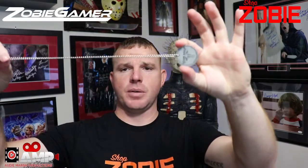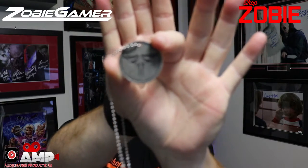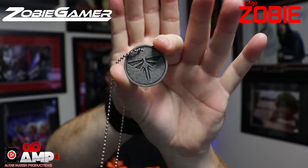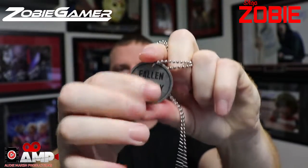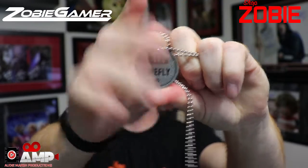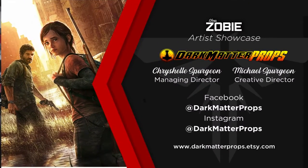The next item is the prop from Last of Us. Dark Matter Props does these — they do a good job. It's the achievement award you can get from the game. It says 'Fallen Firefly' — it's pretty cool. I'm probably gonna give that to my daughter. It symbolizes the achievement from the game. Good job, Dark Matter.